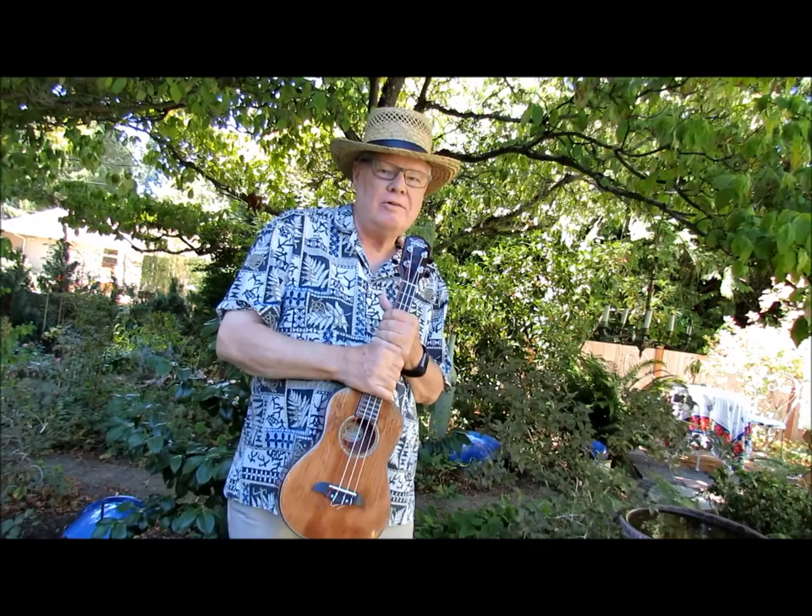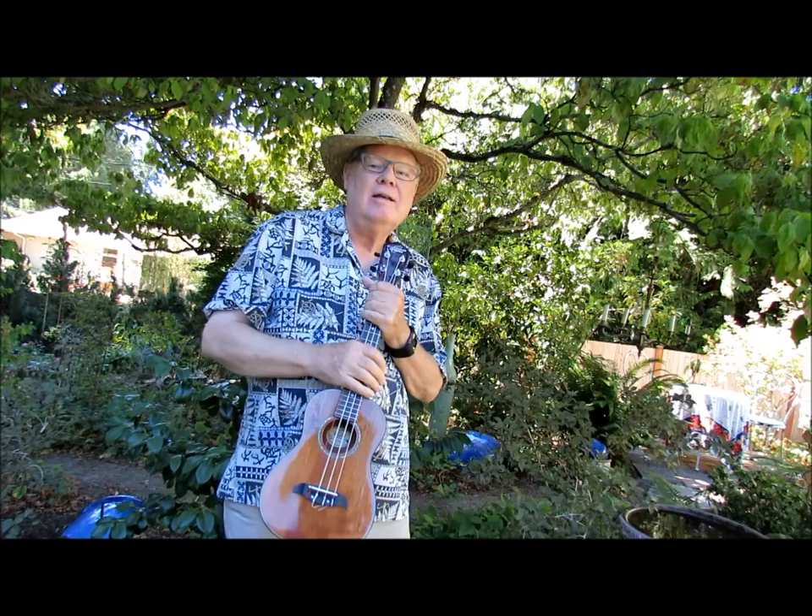Hi, Ukulele Mike here, once again with another installment in my Play It Mellow Jazz Chording Progressions.